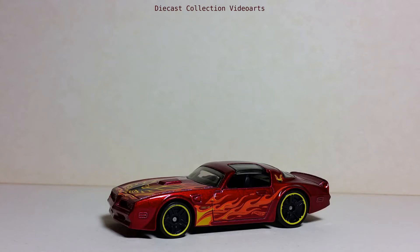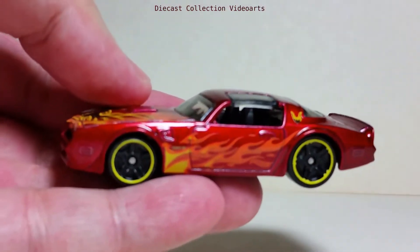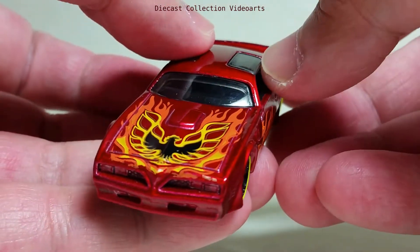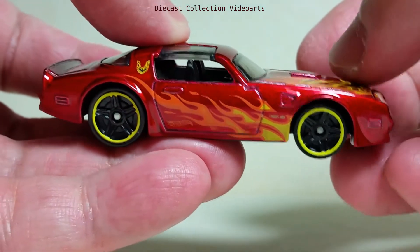Hi everyone, welcome to the Diecast Collection with Ours channel. I will show you the 1977 Pontiac Firebird Trans Am by Hot Wheels. This car looks hot already, but with the additional flame paint design and how Hot Wheels designed this model, it just became hotter.